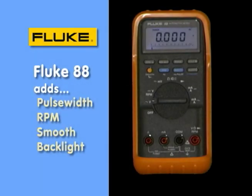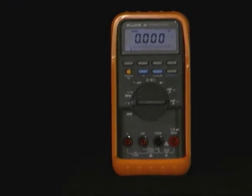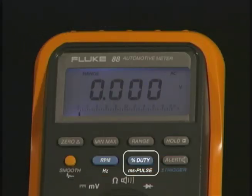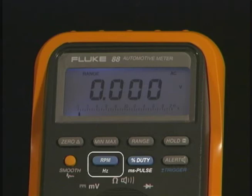The Fluke 88 is an automotive specific meter with some additional functions. You can see it has a backlit display. It also has millisecond pulse width measurements for fuel injectors and an RPM function. The RPM function works with an external trigger pickup on a spark plug wire and gives you RPM readings directly on the instrument.